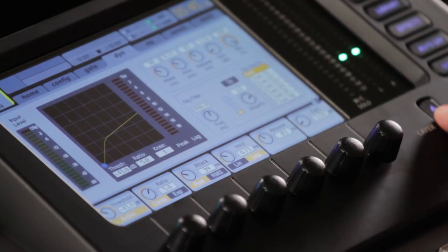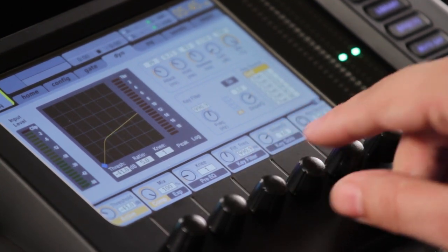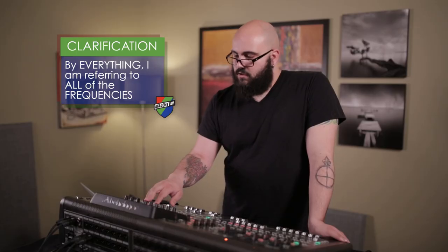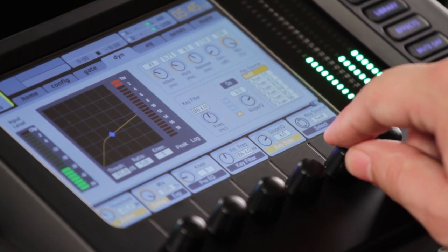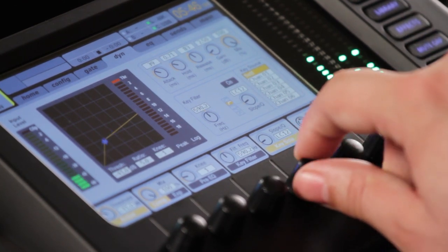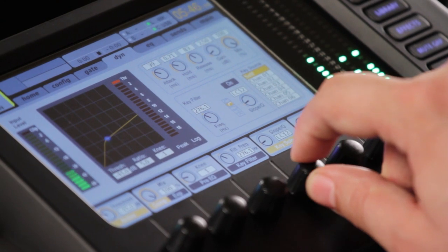So what we're going to do is go to our key filter. Here you can see I changed this to show the key filter and key solo. I'm going to listen to our key solo — right now it's pretty much everything. Let's go ahead and select self. I'm changing it to a high pass on the key.